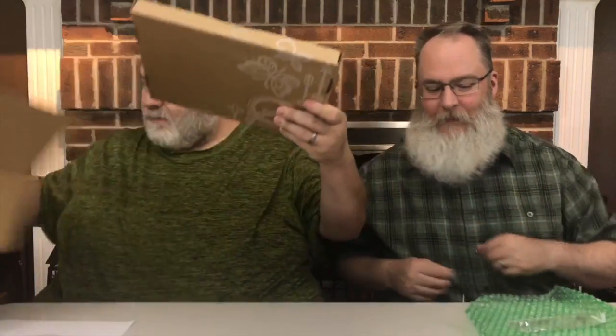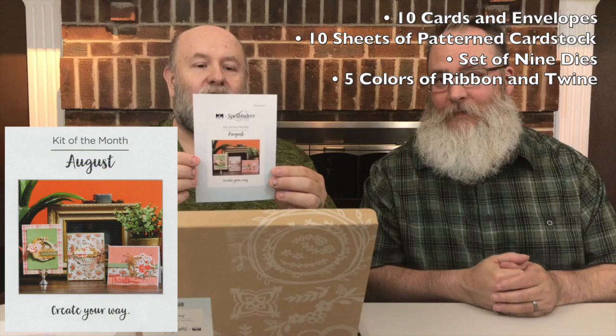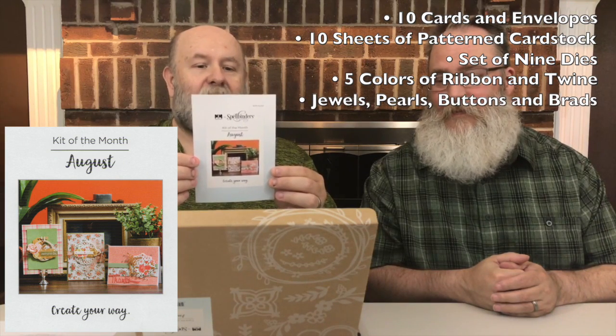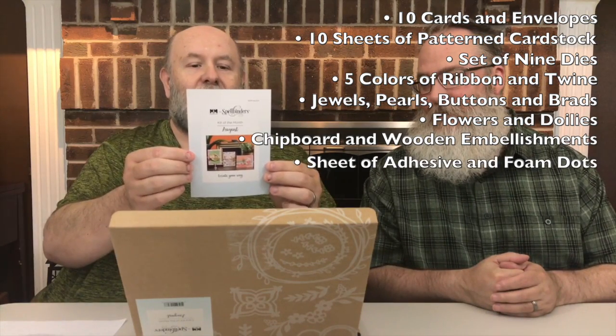Next up, we have the card kit of the month. You get everything that you need to make cards: ten cards and envelopes, ten sheets of eight-and-a-half by eleven patterned cardstock, a set of nine dies, five colors of ribbon and twine, jewels, pearls, buttons and brads, flowers and doilies, chipboard and wooden embellishments, and a sheet of adhesive and foam dots. You get all that in this box.